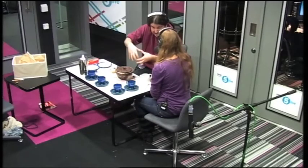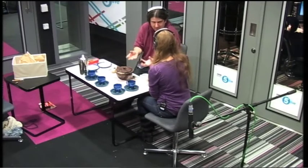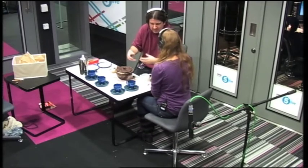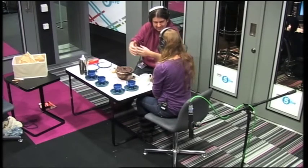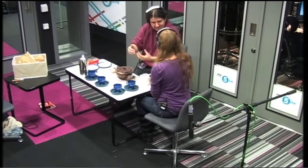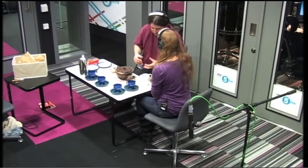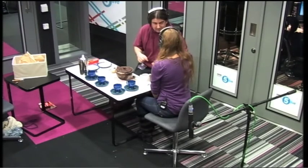It hasn't melted yet, which is always a good sign. The layer immediately close to that boiling water will be melting really quite quickly, because chocolate melts at sort of 30 to 40 degrees centigrade. That actually takes quite a lot of energy, and the layer behind it is insulated by this layer of molten chocolate on the outside, so it's going to take slightly longer to melt, and then as you get further in, it's going to take even longer. With any luck, before this teapot melts, we should have a nice brew of tea.